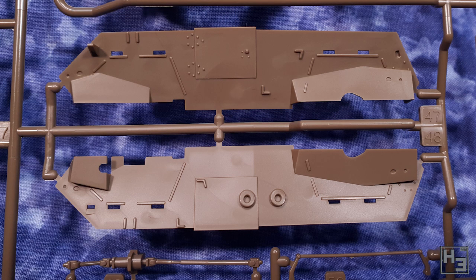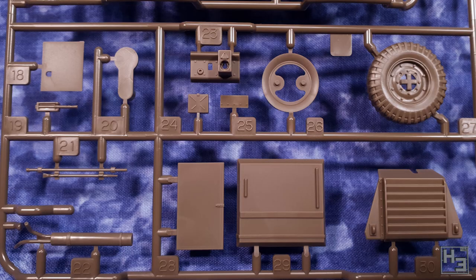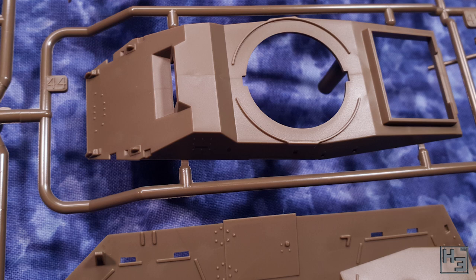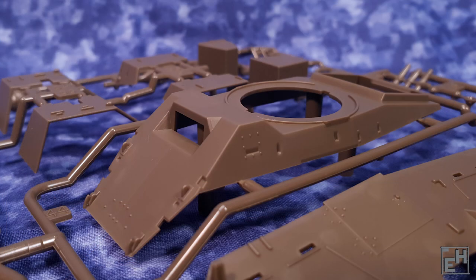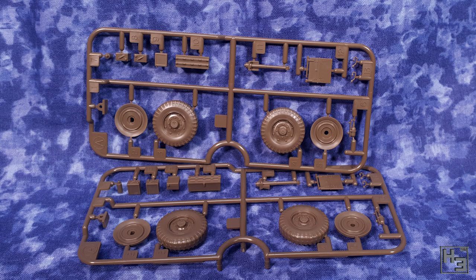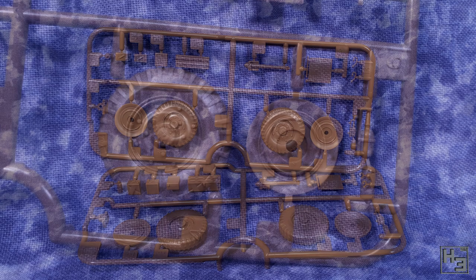Mould lines are of course present, but that isn't really an indicator of poor quality unless they're really really bad — that is certainly not the case here. I would say they are almost negligible, though you'll still have to spend a bit of time tidying them up, though it should be fairly quick and painless. The detail here is pretty good and crisp. I'm not an expert on these armoured cars. You're not an expert on anything, Herbert. Well, yeah. Obviously.